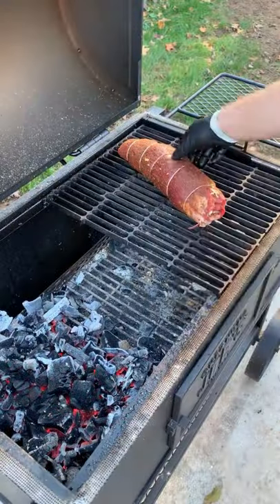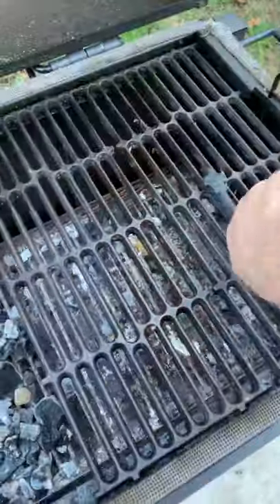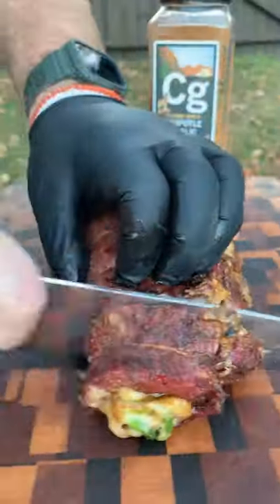We'll set it to the side, preheating our fire at 275, cooking it for about an hour till it hits 125 internal, resting it for 10 minutes, then searing it off for about 45 seconds per side.